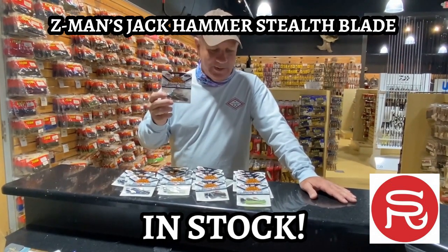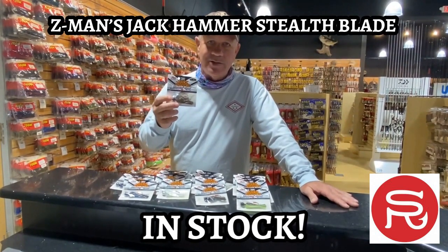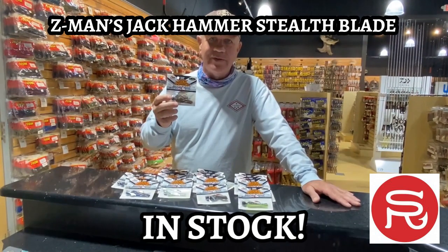Come check them out. I've got them in six colors in two sizes. Available now at Southern Reel Outfitters or southernreeloutfitters.com.